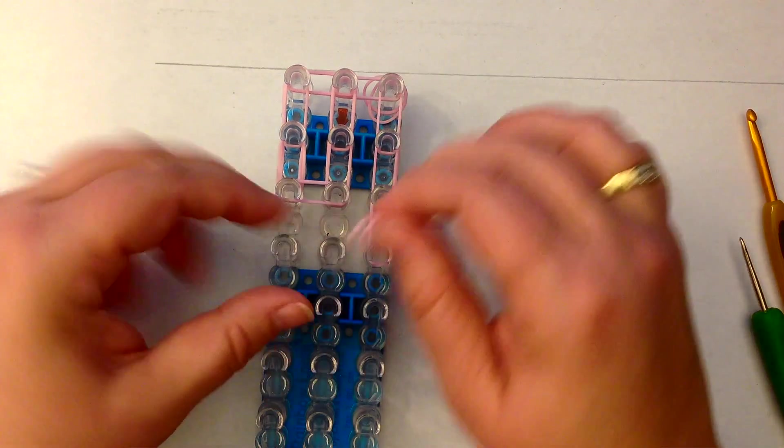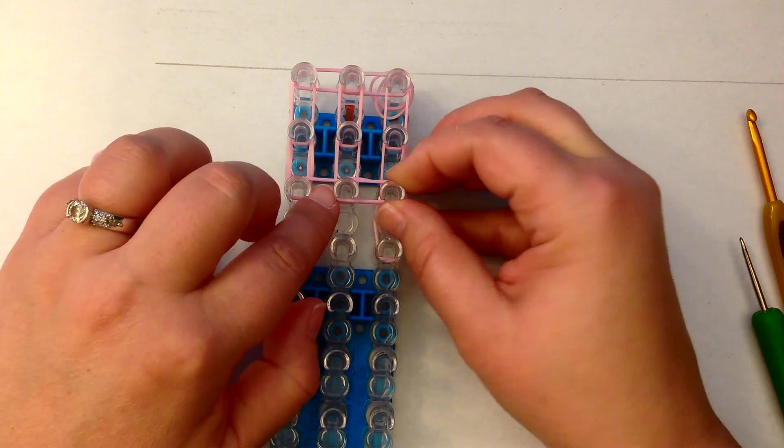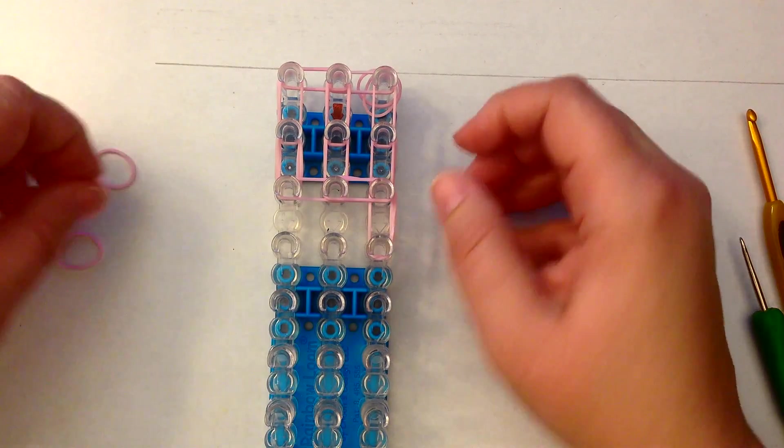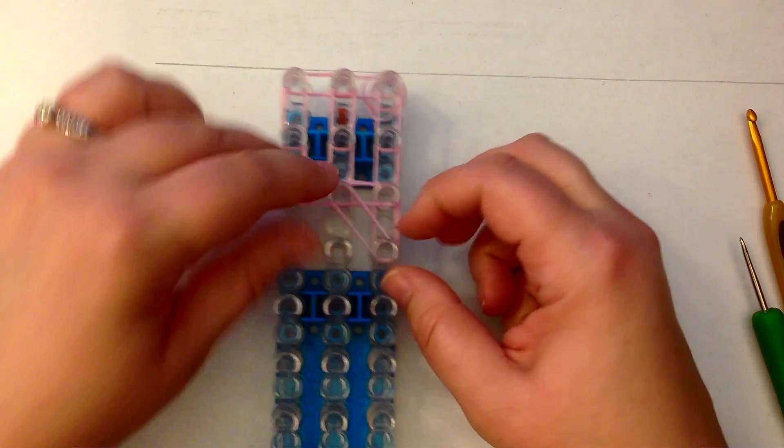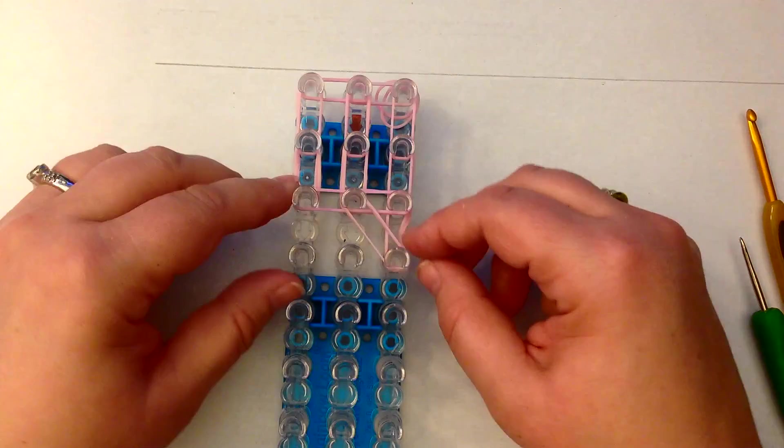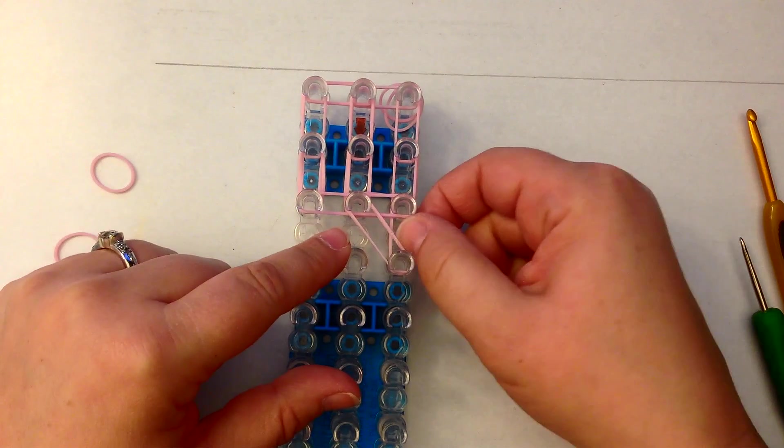I don't know if many of you know, but there is a Peppa Pig World in England, and when we were there last visiting family we went. Izzy thought it was the best thing since sliced bread — it was so cute. So I've placed my bands like this.